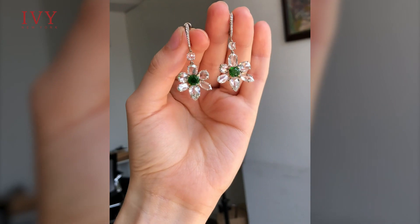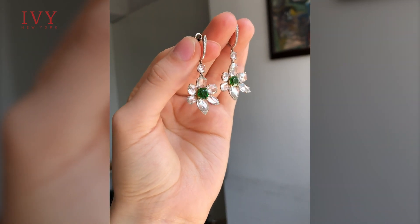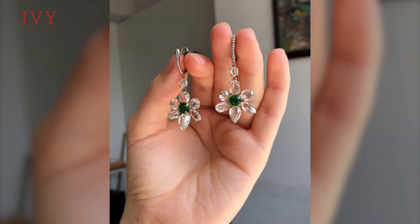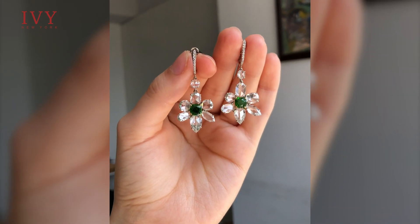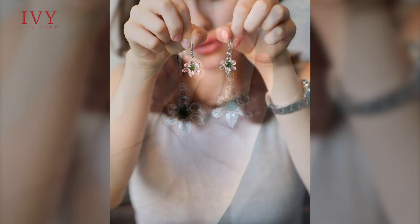Next I have another pair of Demantoid earrings. This is quite a loose design for us, as we normally add rims to the sides, and we use the fact that the rose cut diamonds are different sizes just to add them as unique petals.